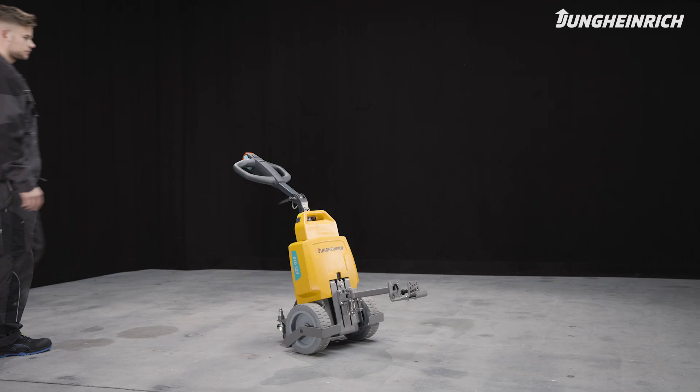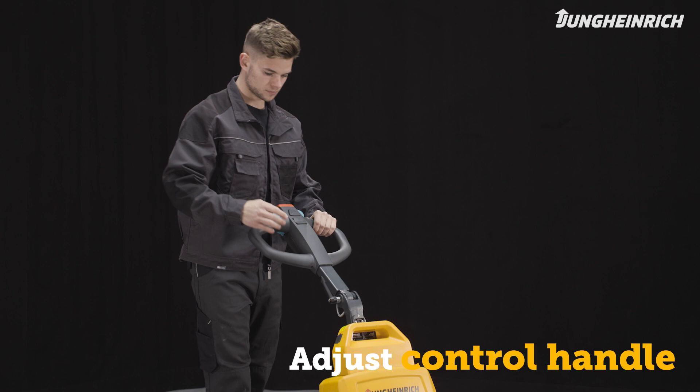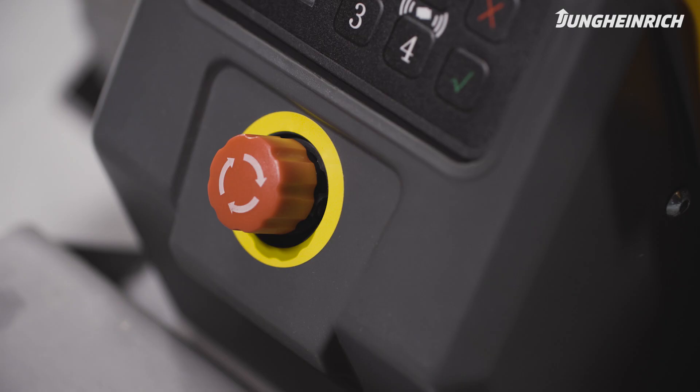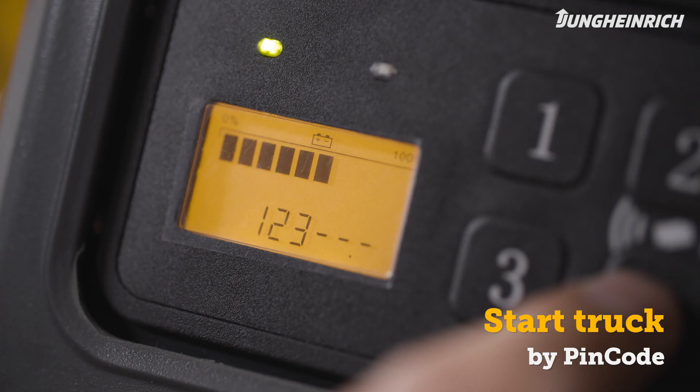Adjust the control handle to your size. Make sure the red emergency stop switch is pulled up. Start the truck via the access system. As soon as the truck is ready for use, the display shows the battery charge status.